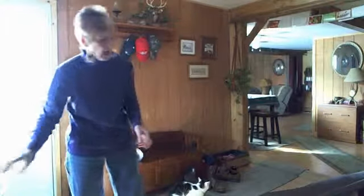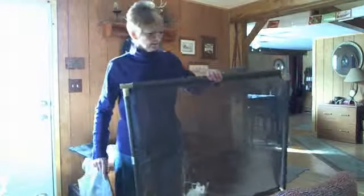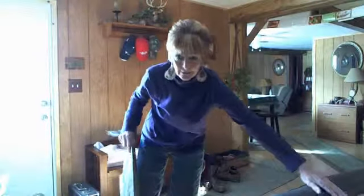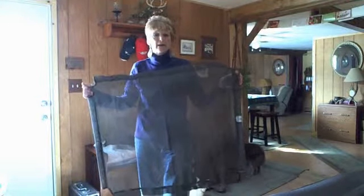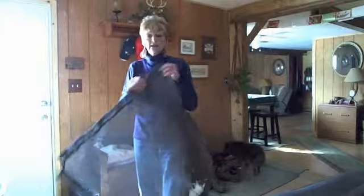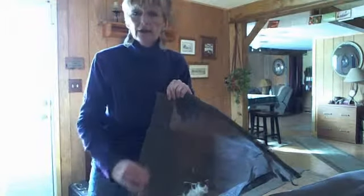One note on that: when I first received this and started putting it together — which is pretty obvious how it goes, the long poles go in the sleeves and you put the legs on — my problem was the poles would not fit in the sleeves. I started looking at the material and found it was sewn too close in spots, so the sleeves were too small for the poles.